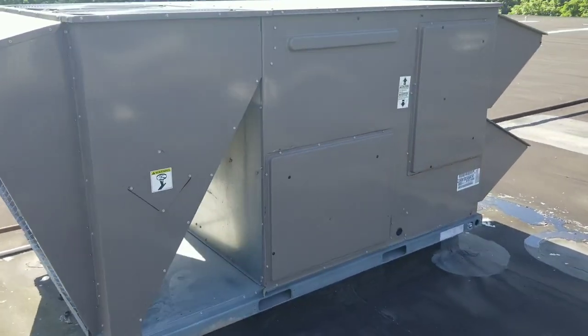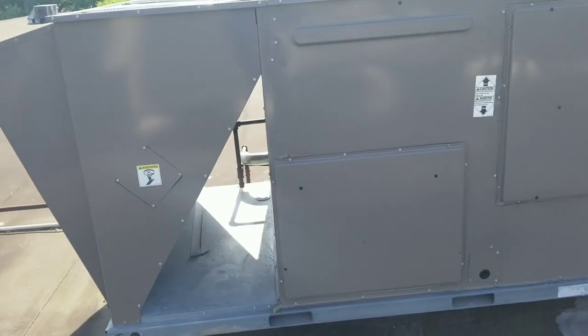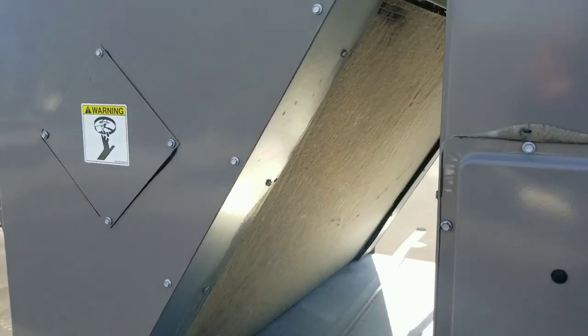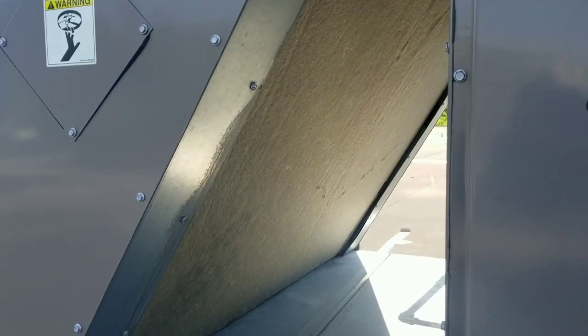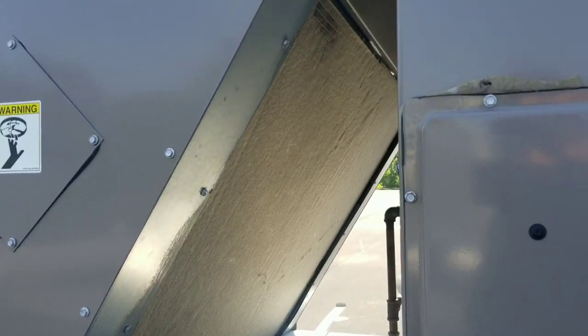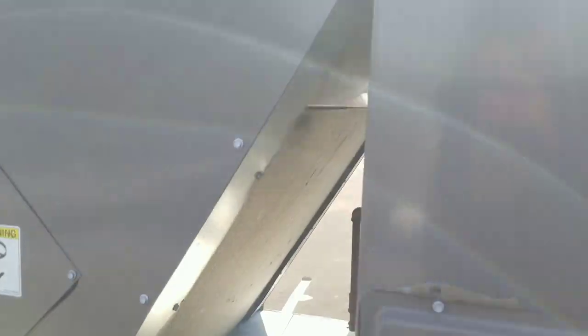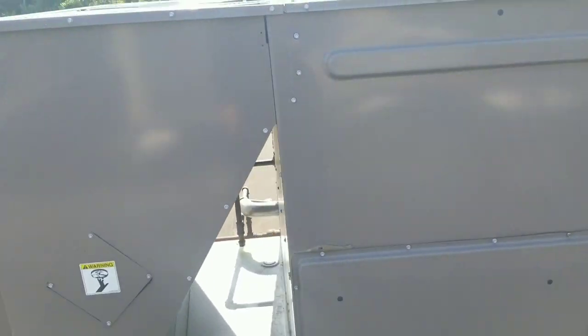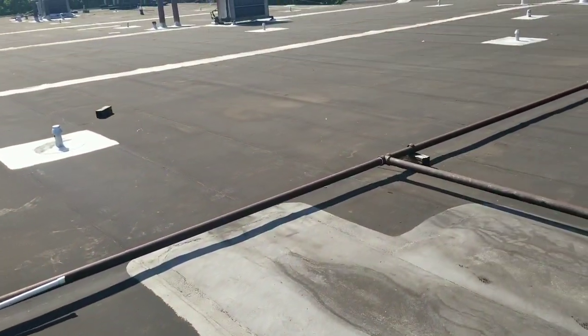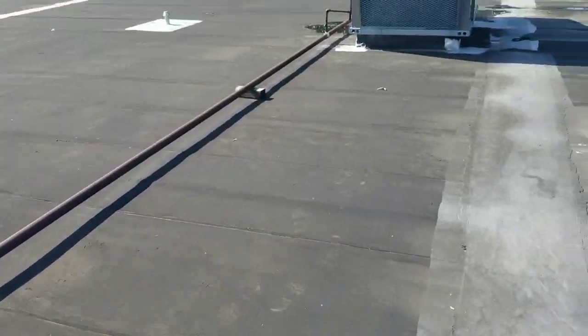These York units I installed about a year ago, maybe a year and a couple months. This location doesn't have any sort of preventative maintenance program in place, although we recommend it every single year. Because we usually come out here on an emergency call and have to clean out all the cottonwood out of their coils. Right now this unit is running despite having a bunch of cottonwood in its coils.